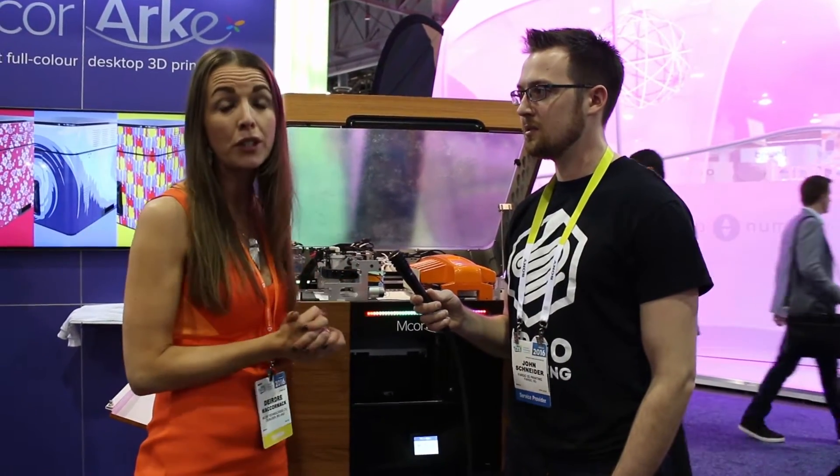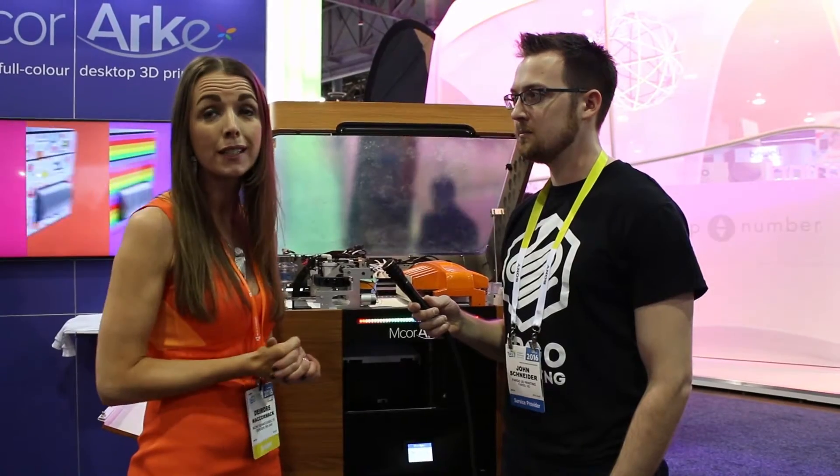At CES yesterday we launched the M-Core Arc. Before I talk about that, I'll just talk a bit about M-Core. M-Core is known for their full-color 3D printers — industrial 3D printers — the M-Core Iris, and we've been selling that for a number of years.